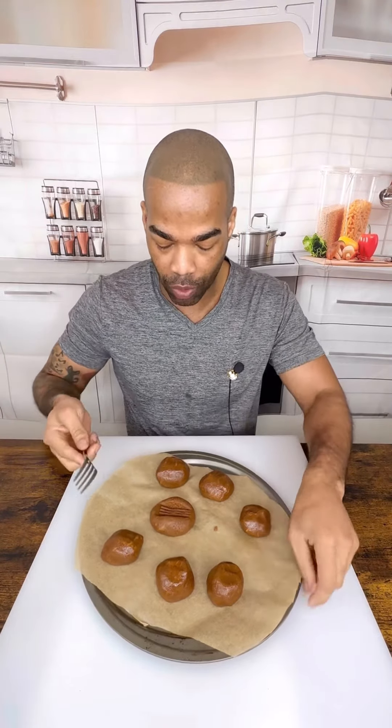I set my oven to 350, and I'm going to leave these in there for about 15 minutes. Now, they're almond butter cookies, so you're going to take your fork and just press them down in a cross. That looks so good. They're perfect. Let's bake them.